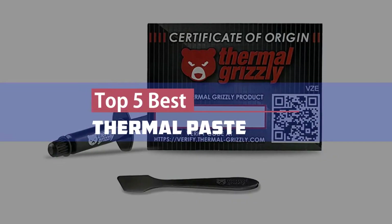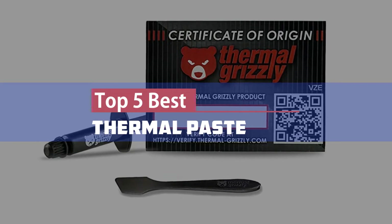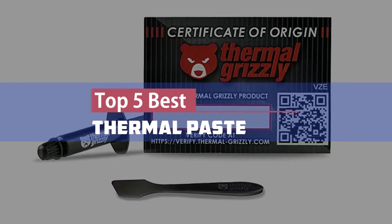Here we present our top 5 best thermal pastes, so let's get started.